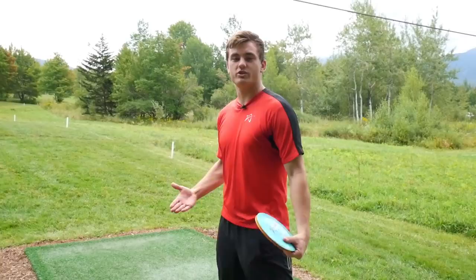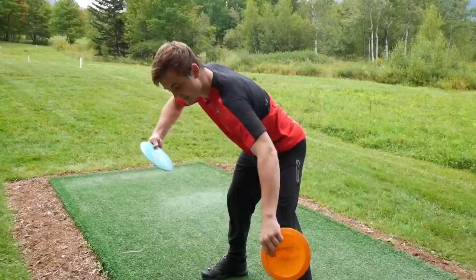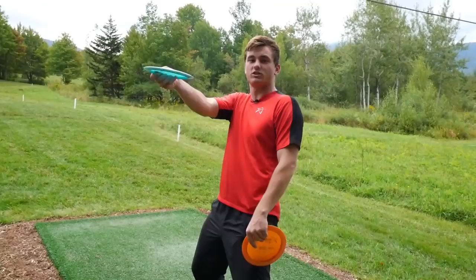Basically, when you're throwing a regular shot, your torso is going to be more vertical. The huge difference in a spike hyzer is we're going to lean that torso over so that we can do the same exact motion across our torso, but we're bending down and changing the angle of the disc. That's ultimately how you change the angle of the disc — by changing the angle of your torso.